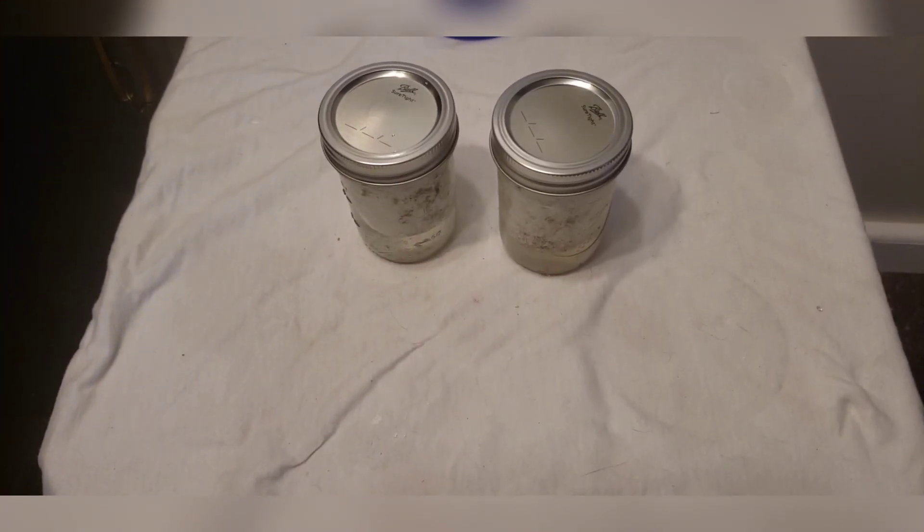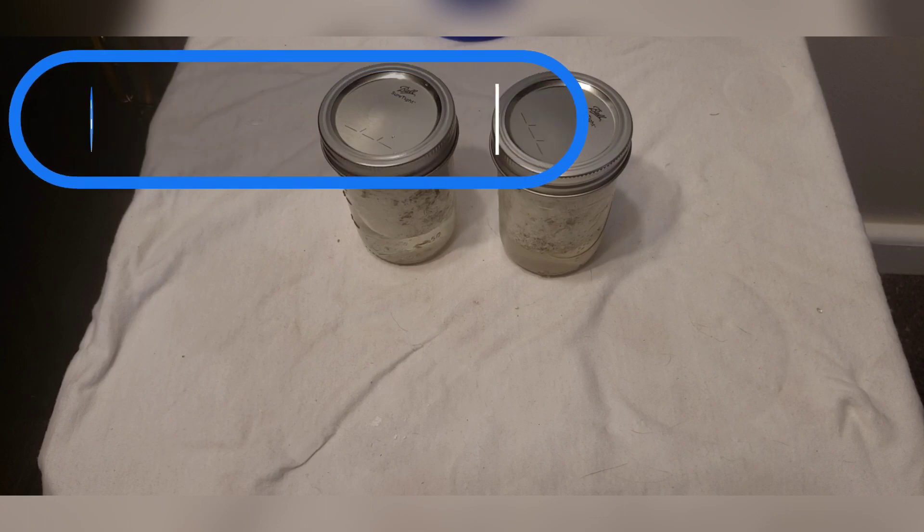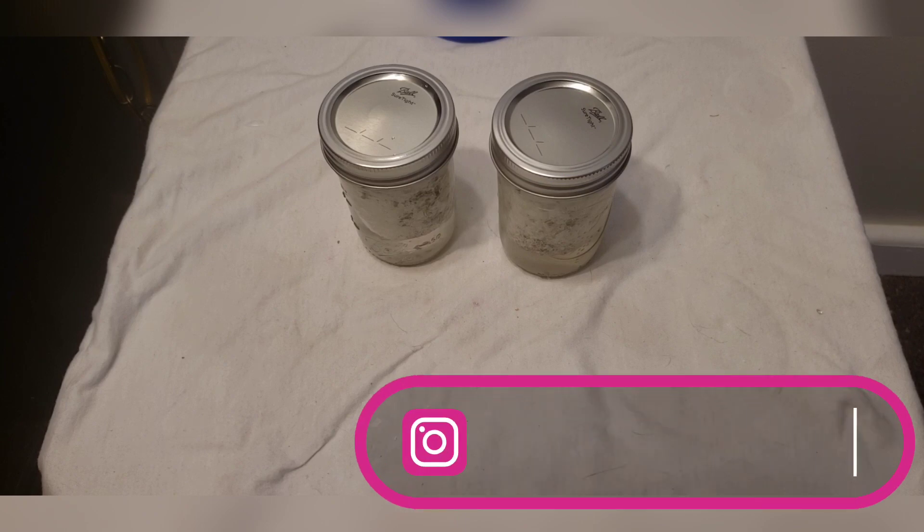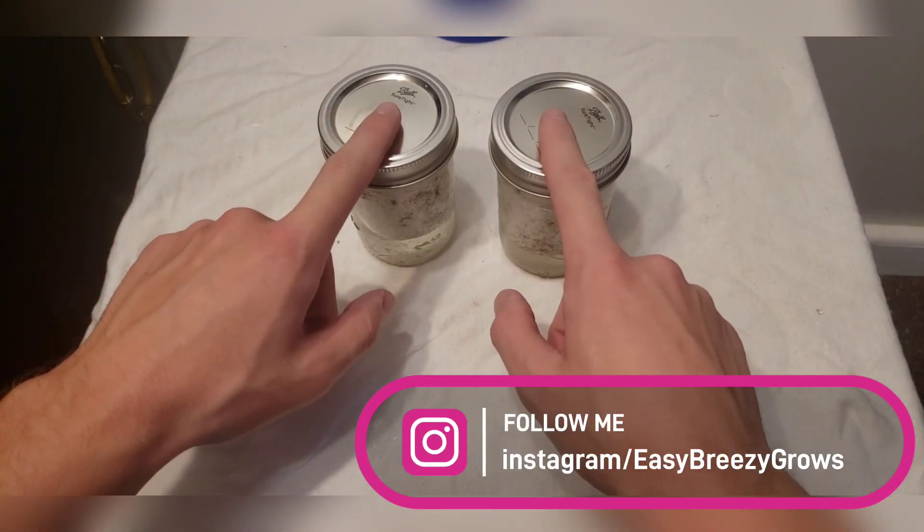What is going on, all you growers and smokers out there? Easy breezy, you're coming back for another special mycology video, and today we're going to be taking a look at our dried up mycelium cakes that we were trying to revive here.